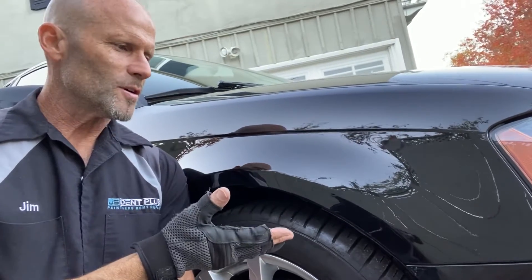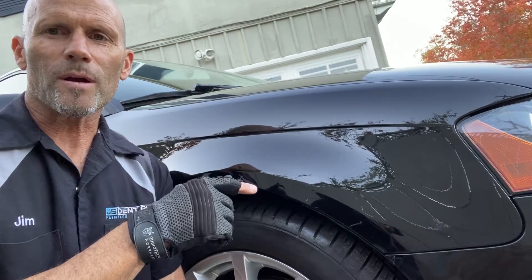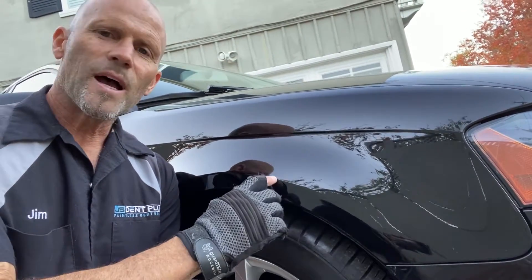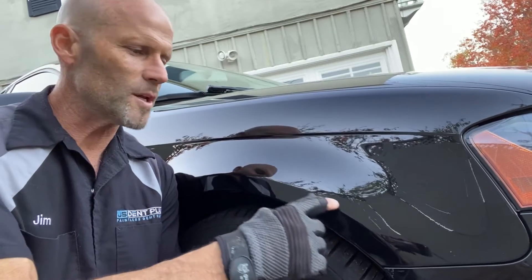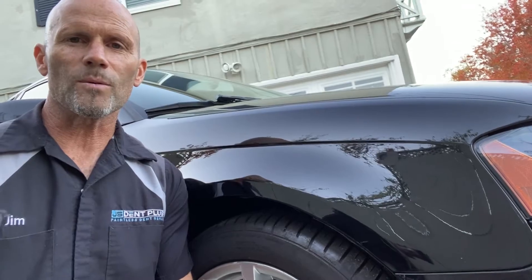Here is the after for that fender dent. This thing was a lot of work. Had that big old crown that was up here that I had to get rid of. I had to duplicate this body line that was here and flatten this thing back out. It was a lot, a lot of work.